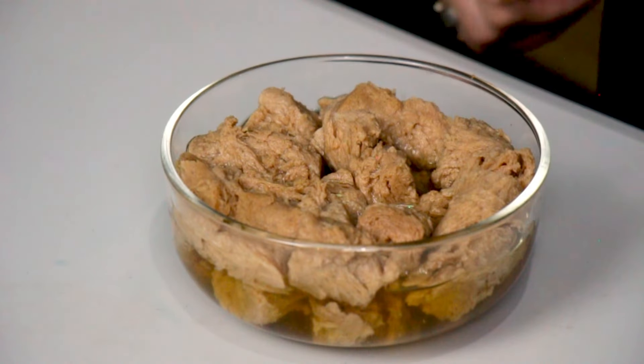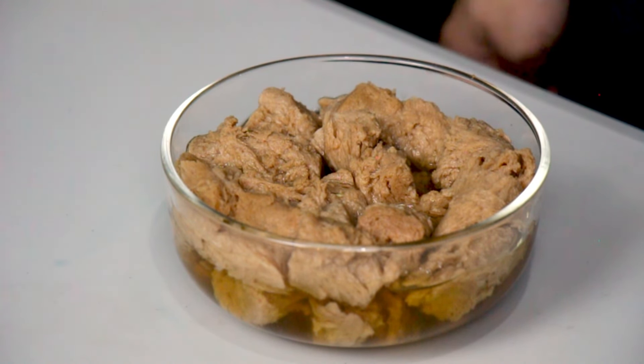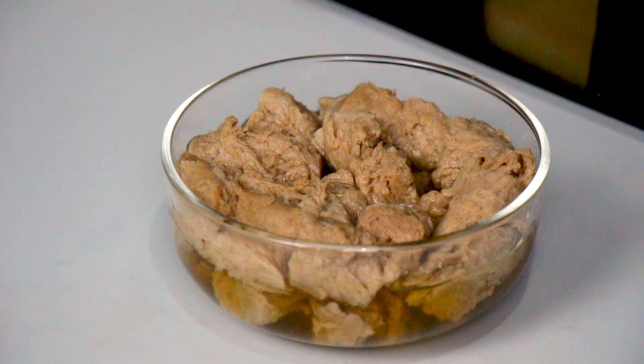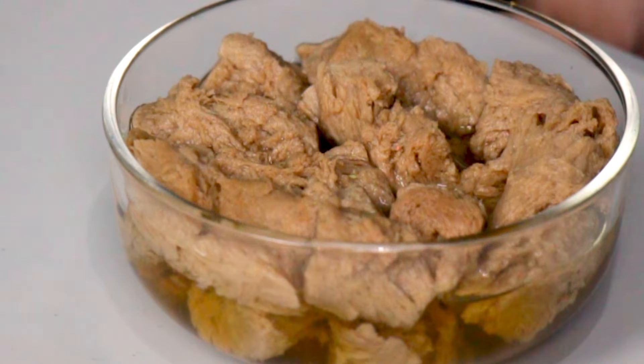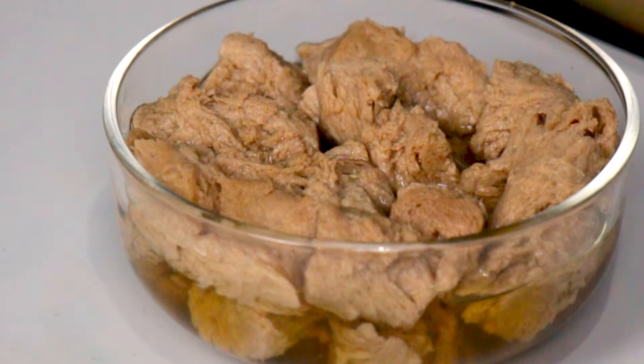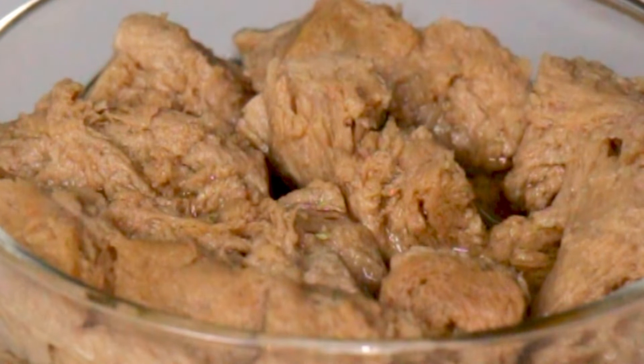The first step is to get your vegan meat replacement. Here in the Philippines, there is a dried soy wheat protein called Meat Magic, about a cup that has been soaking in boiling water. Because it has been soaking for at least an hour, they have swollen up and also softened. If you're abroad, let's say in the U.S., there's the soy pearls. Essentially, what you're looking for is some sort of dried vegan meat replacement, also non-seasoned yet.